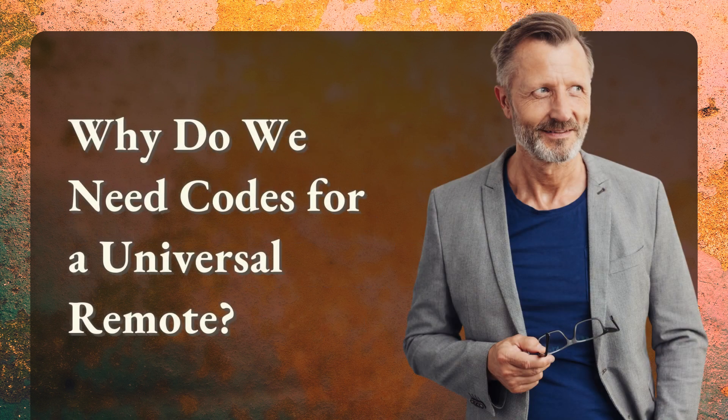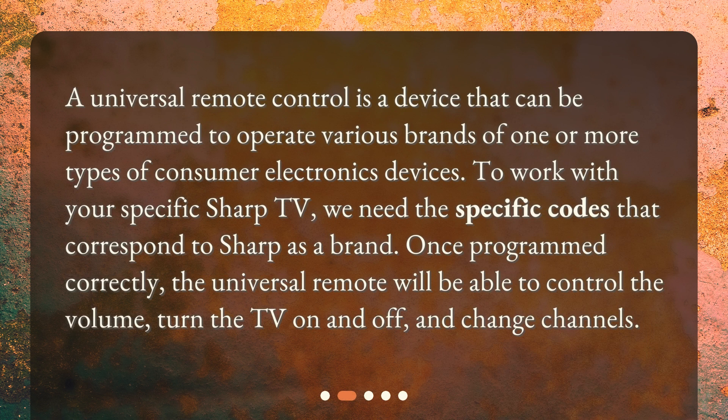Why do we need codes for a universal remote? A universal remote control is a device that can be programmed to operate various brands of one or more types of consumer electronics devices. To work with your specific Sharp TV, we need the specific codes that correspond to Sharp as a brand. Once programmed correctly, the universal remote will be able to control the volume, turn the TV on and off, and change channels.